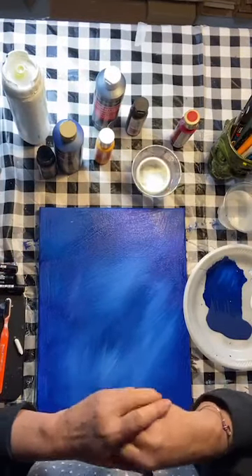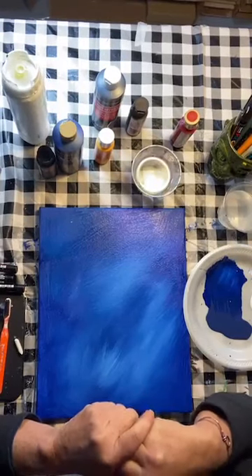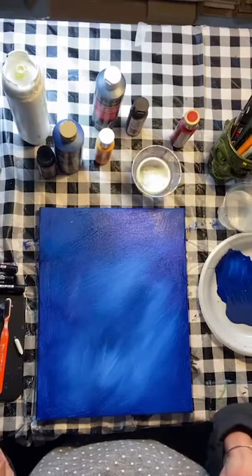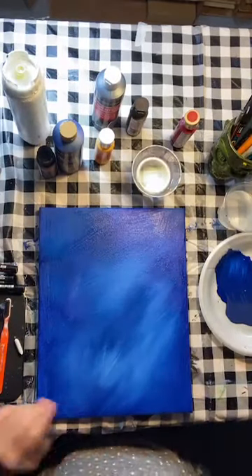Those Posca markers are fabulous. I saw them at Michael's, and I've bought them at C.C. Lowell in Worcester, which is a fabulous art shop if you're in central Massachusetts. If not, you can get them on Amazon or at Michael's, Hobby Lobby, and Joann's.